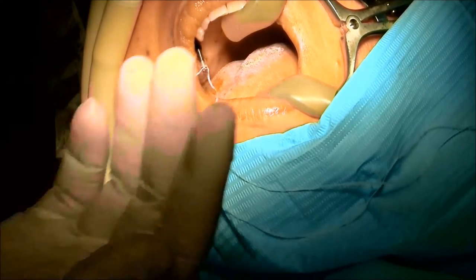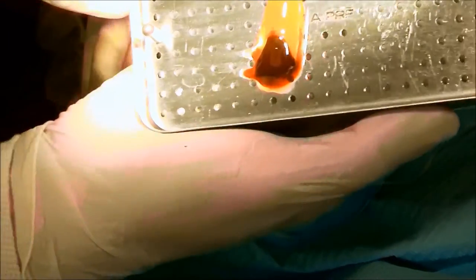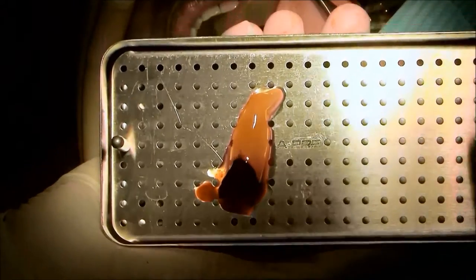Here I'm using the same osteotomy burr preparation, and we're going to go ahead and take an x-ray. Here is a presentation of the PRF membrane — this is the fibrin.